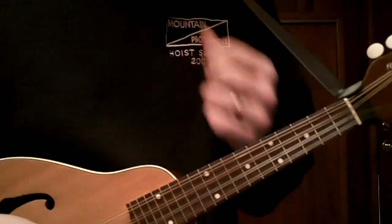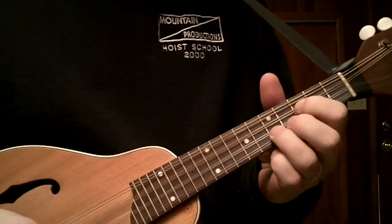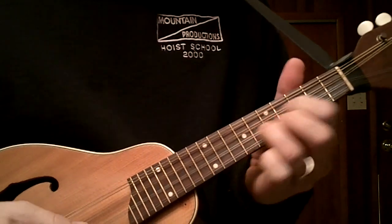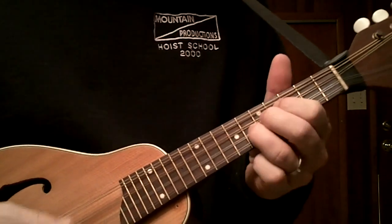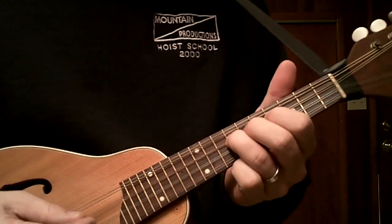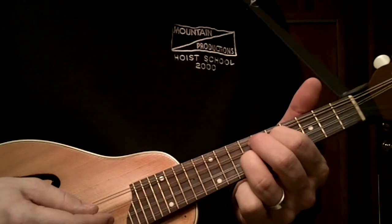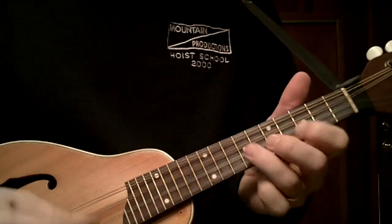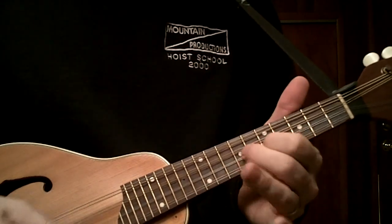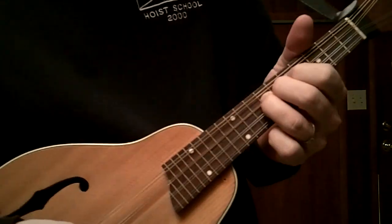Now it gets a little bit more tricky when you start moving up to E and A. To do that, I basically take G and move it up two frets and now I'm in A. So here's home base again. Because I'm in the same place on the fretboard but just two frets up, I can play all those G licks again. And that'll get you started in the key of A.